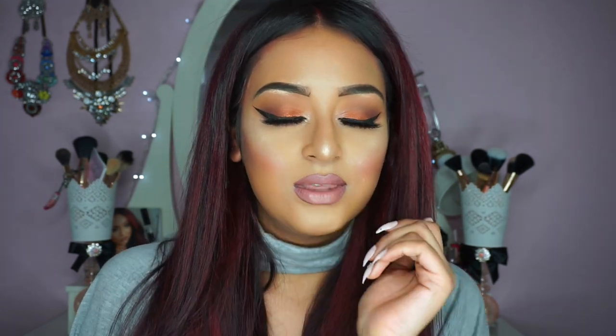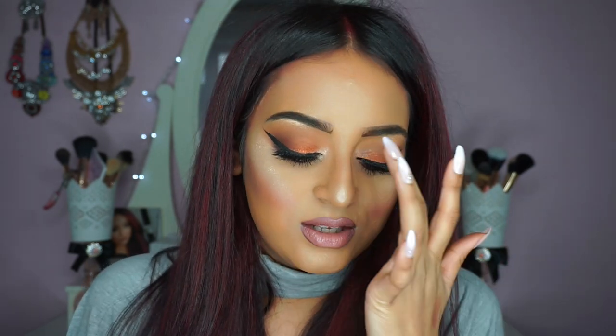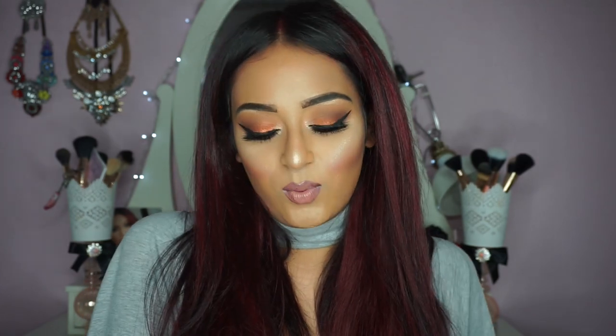Hi guys and welcome back to my channel. Today I have filmed a smokey eye tutorial on this look right here. It's a very warm tone smokey eye with some purple in the crease along with a bunch of other shades, and it's a really nice orangey red shade from Makeup Geek — one of the foiled eyeshadows. If you want to see how I created this look then please keep on watching.